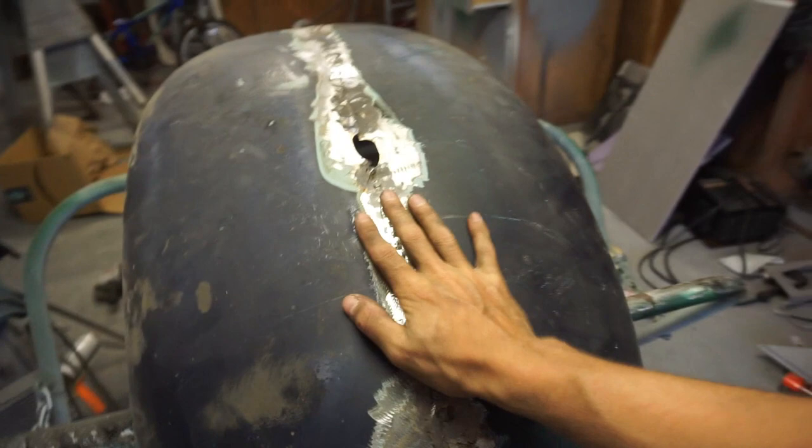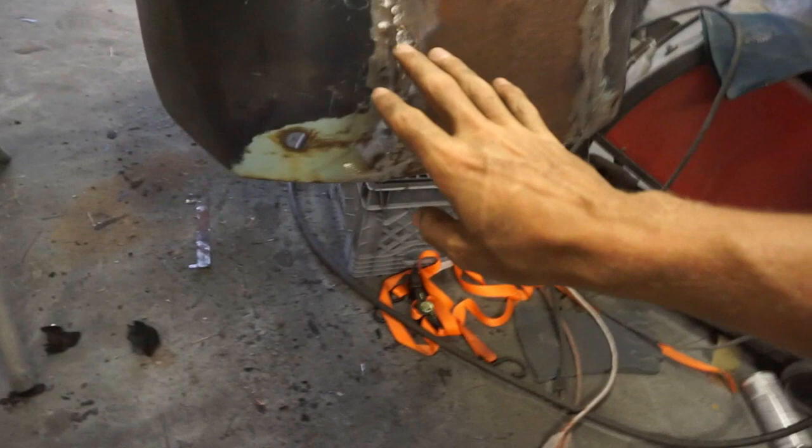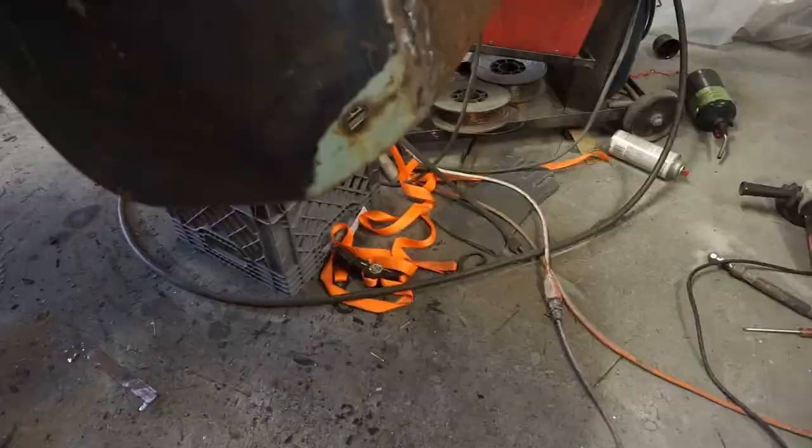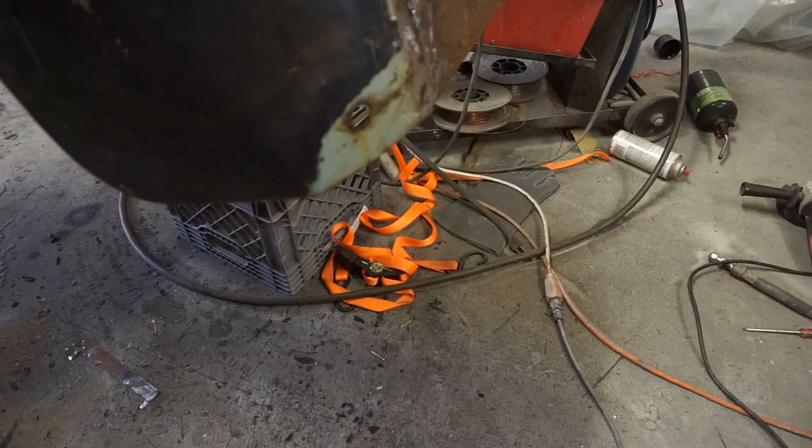We got everything welded up on the outside besides this one hole — I'm kind of waiting because I might use that for the new steering, but I'll fill that in later if not. There's a lot of touch-up work. I'm planning on welding the inside too for extra strength, but I'm tired of welding today — I'm all burnt up. I need to buy a suit or something. For Volkswagens this comes off as a... side skirt. It comes off and connects to the back fender. Anyway, let's go ahead and set it up next to the bug.